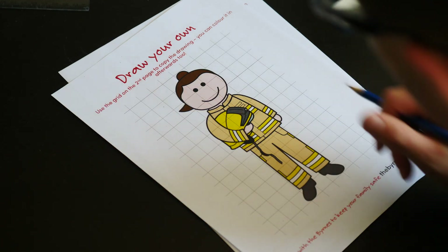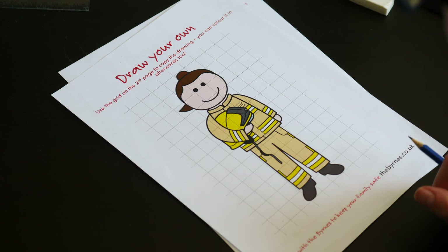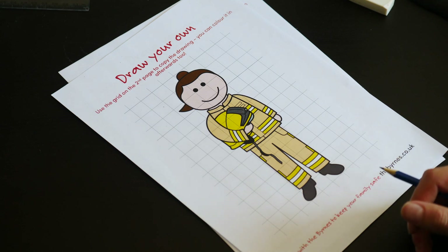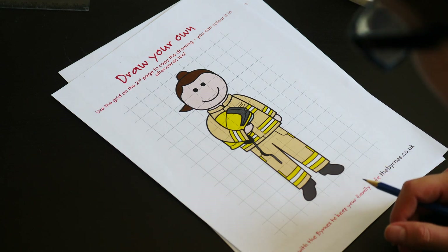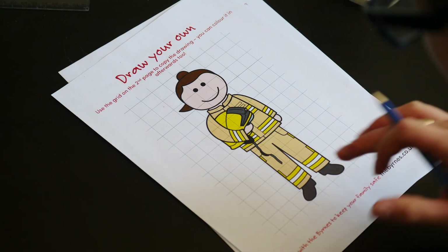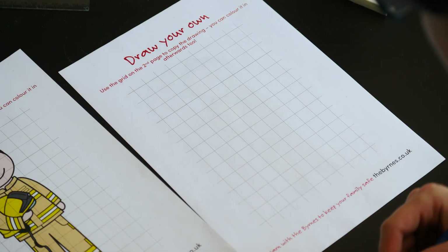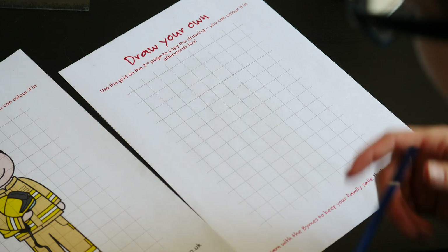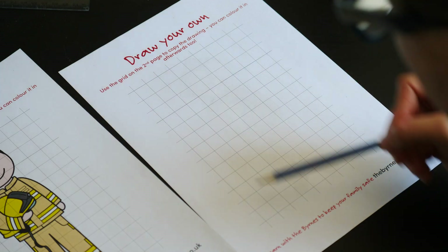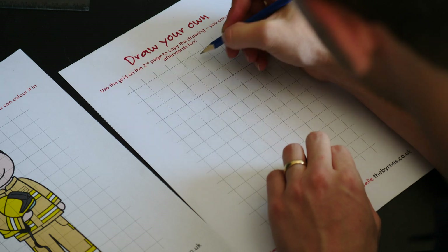Hello everyone, today we're going to be drawing firefighter Molly, who can be found on the create section of the burns.co.uk website, where she and other characters are ready for you to print out and have a go at drawing. In your PDF you get a reference picture of Molly and a blank grid. If you haven't printed it out, don't worry — just draw a grid that is nine squares wide and thirteen squares tall with a pencil and ruler.